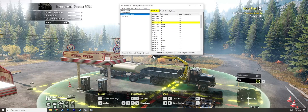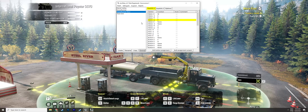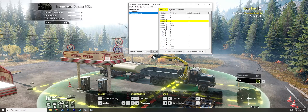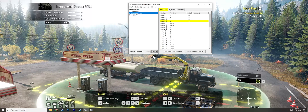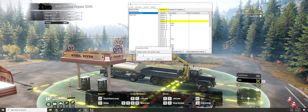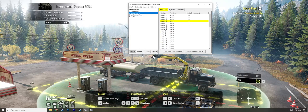First of all, you need to download Joy2Key — a free program. I will leave the link in the description. After you install it, you'll be prompted with a blank screen, so the first thing you need to do is create a profile. Let's call it 'SnowRunner 2' because I already have two other profiles for this game.